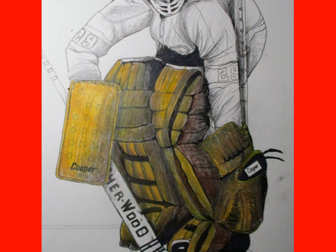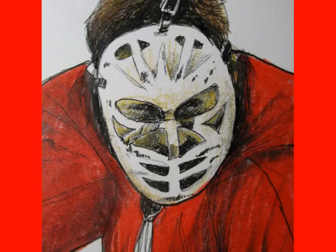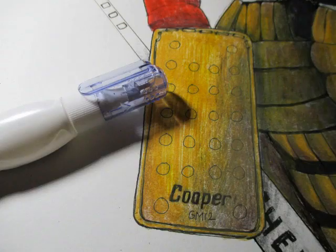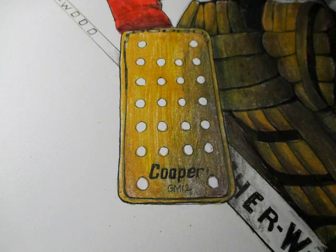Doing his goalie pads and then the red for his shirt. It's a close-up of his mask and everything. Now for the blocker, the white holes — I just did all the coloring first and then I just add in the white-out after. Just a little trick to save some time; it looks nice.